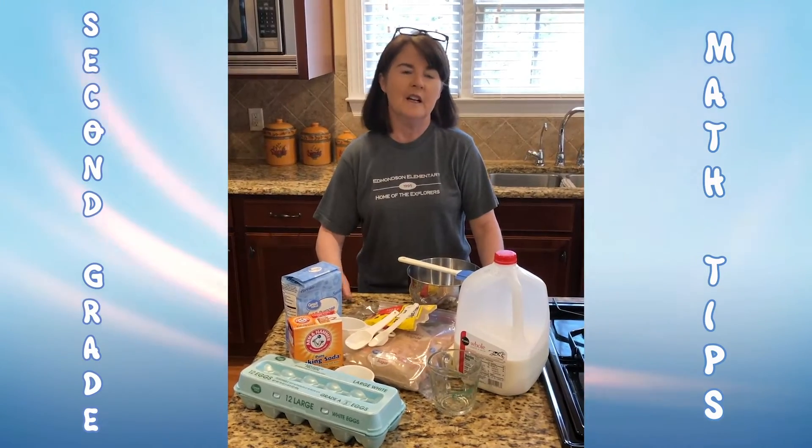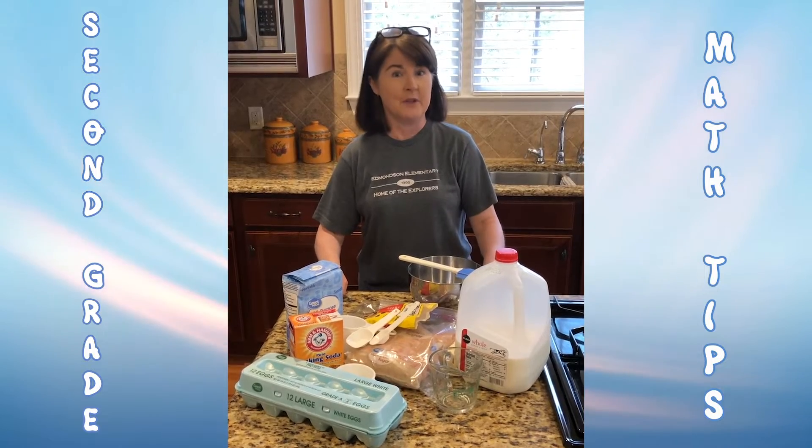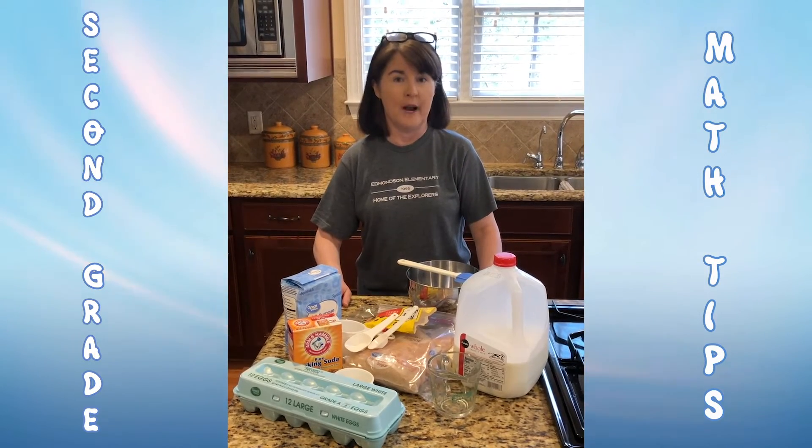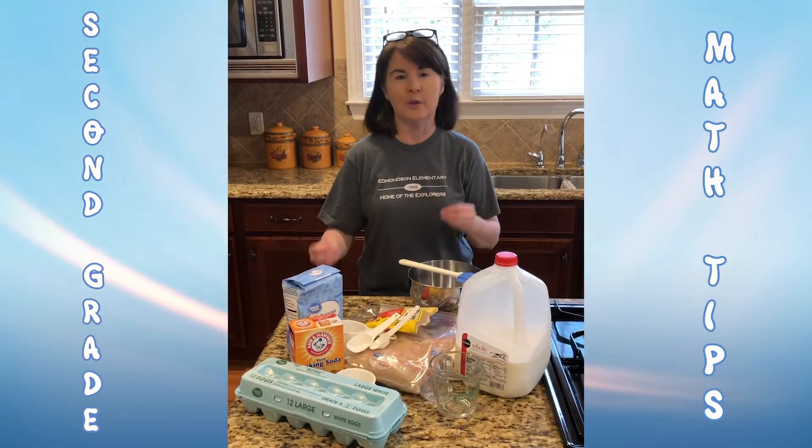Hi boys and girls, Mrs. Cook here. Most of you that know me know I don't really like to cook even though my last name is Cook, but a great way for you to practice your math skills is to help mom or dad in the kitchen, either cooking or baking.